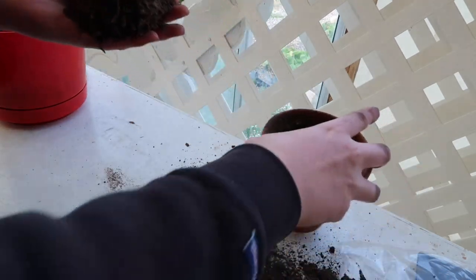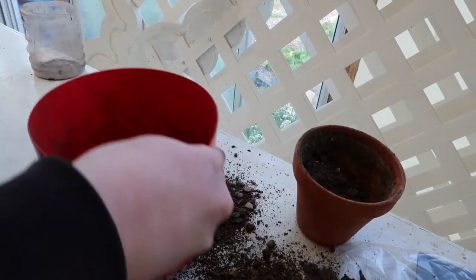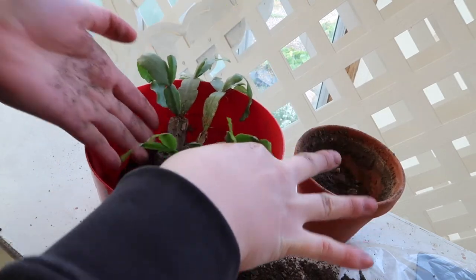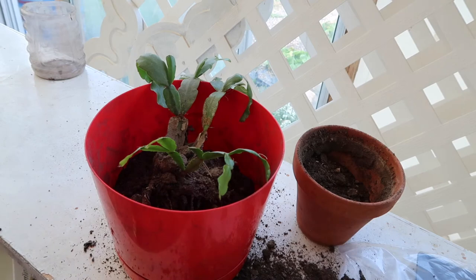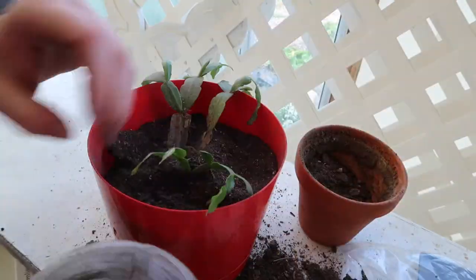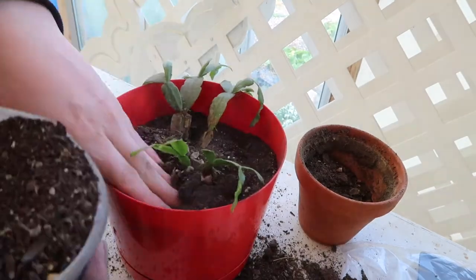Now that the plant has been taken out of the old pot, we're going to put it in our new pot. We're just going to put it down and then put dirt all the way around it, making sure that the dirt is even. I'm just using normal potting soil.